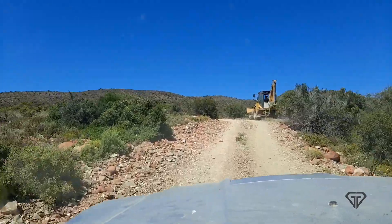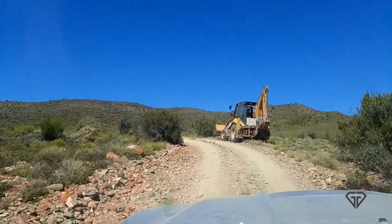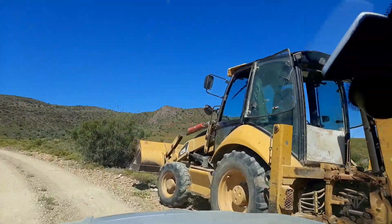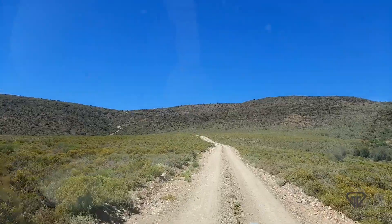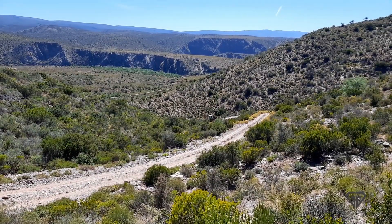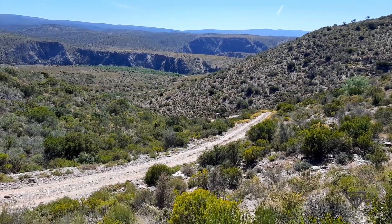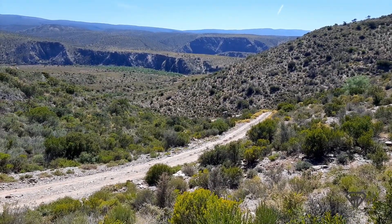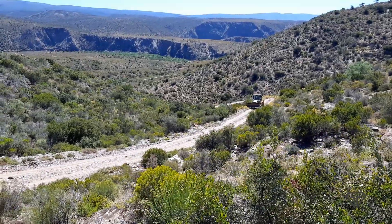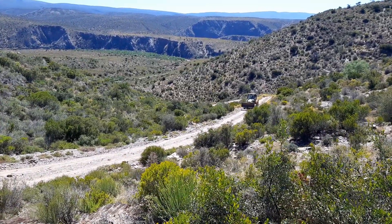Today's update focuses on infrastructure development, not construction. We are going off-grid, so we need to provide for our own water, sewage, and electricity. The very rocky terrain where we are building has been a challenge in digging holes — I realized it would take weeks to dig a hole for our septic tank by hand.